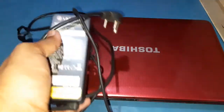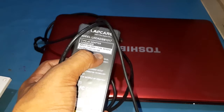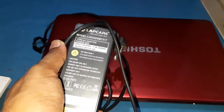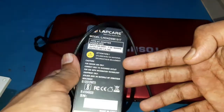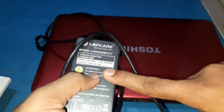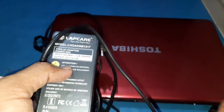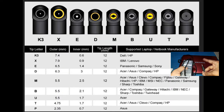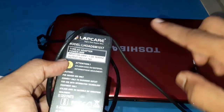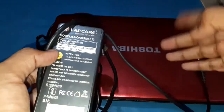I replaced it with the same volt and ampere adapter — 19 volts and 4.74 amperes. If you are replacing your laptop adapter, make sure the voltage and amperage are correct. Don't replace it with a higher voltage — it will kill your laptop or reduce its life. Also make sure the pin is compatible, and always try to replace with branded adapters so you don't face issues like this.